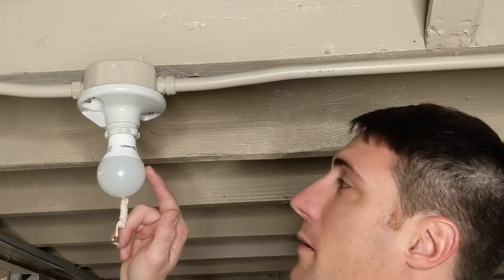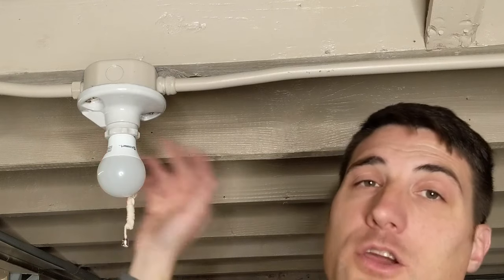Screws are tightened. We've got our light bulb back in. Let's go turn our power back on at the circuit breaker and then we will test to make sure everything's working.